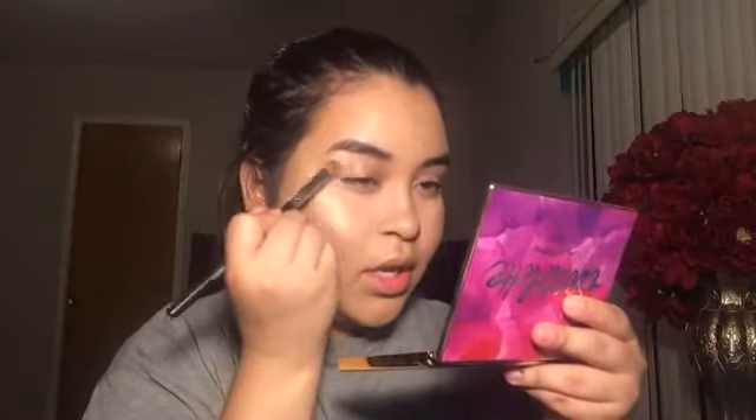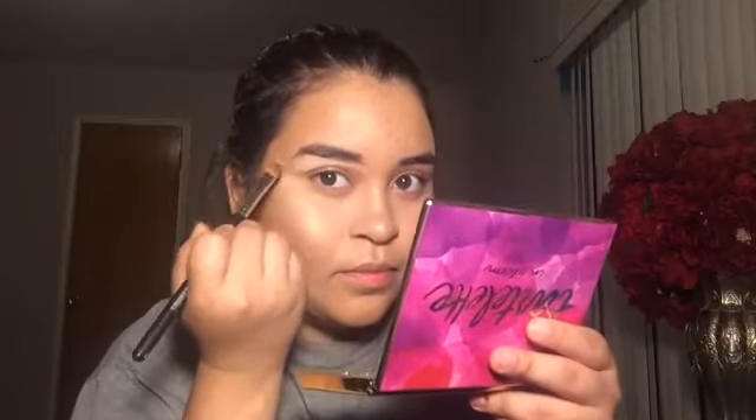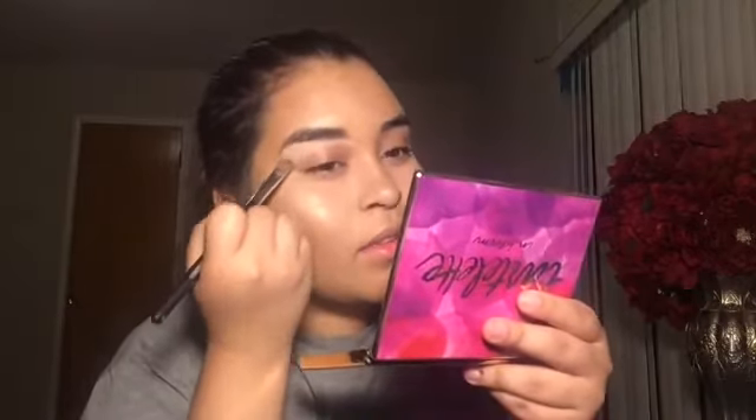I'm gonna go in with the same concealer I used and go under my eyebrows — I like to do this first before I do my eyebrows. This brush, guys, I love it — I got it in my Ipsy bag last year. I don't know why I stopped getting them. Whatever's left I'm gonna go in with the bronzer. I know Jenny — if you guys know Jenny69 — she does this trick and I learned it from her.